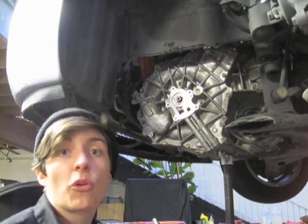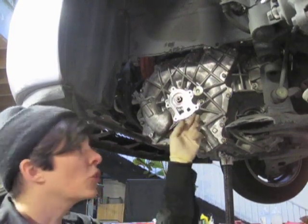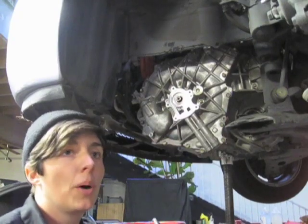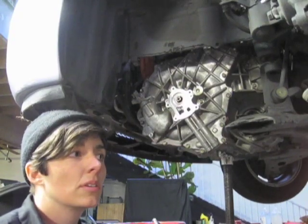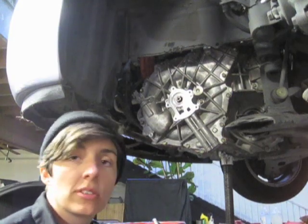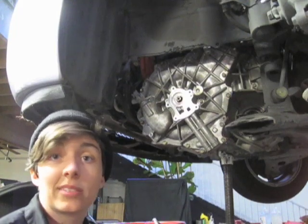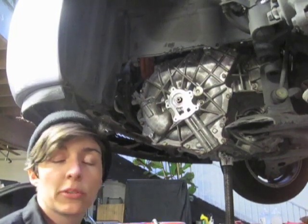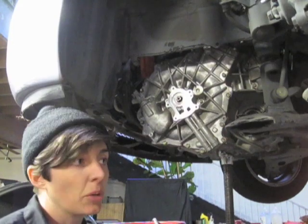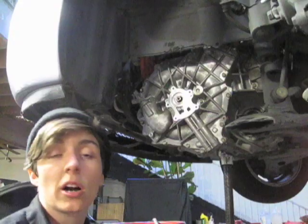So $1,200 part versus a $4,000 part — it makes a huge difference. The total cost of repair is about $2,500 out the door, and a transmission job would be between $4,000 and $5,000 depending on how you marked up the part. So we're able to cut that price in half. And that is oftentimes the difference between people being able to keep the car or having to put it out to pasture. So it's nice to be able to keep these fuel-efficient cars on the road.